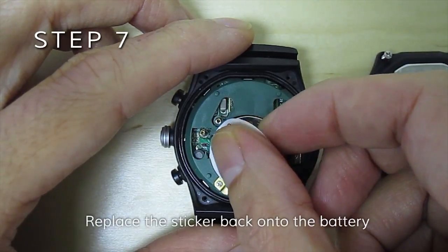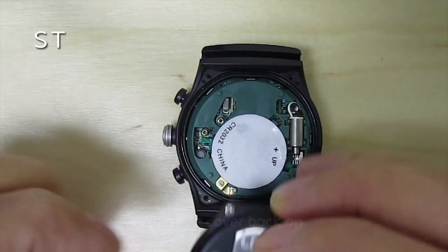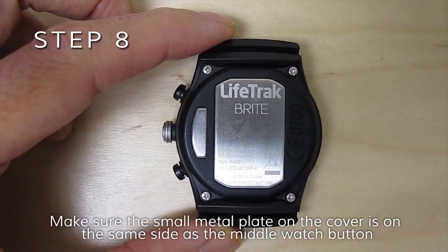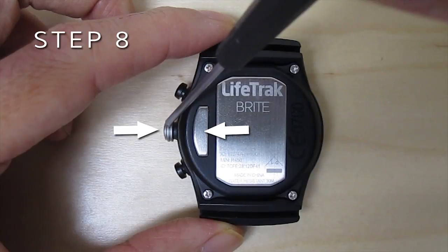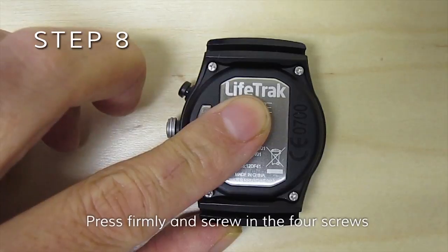Replace the sticker back onto the battery. Put the cover back on. Make sure the small metal plate on the cover is on the same side as the middle watch button. Press firmly and screw in the four screws.